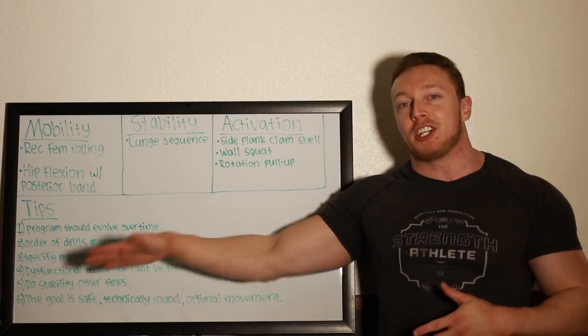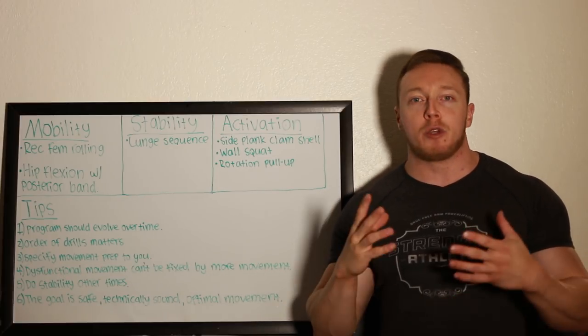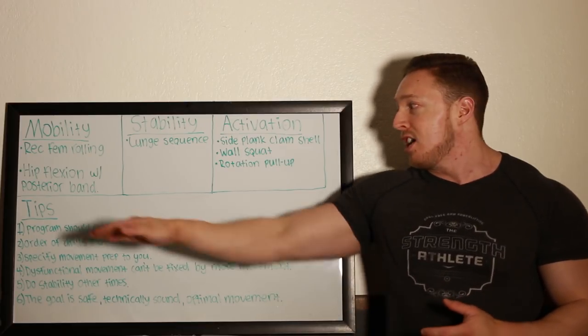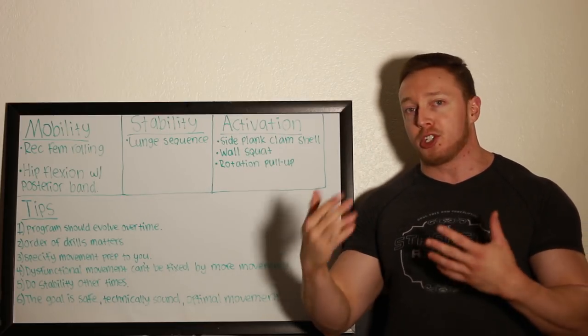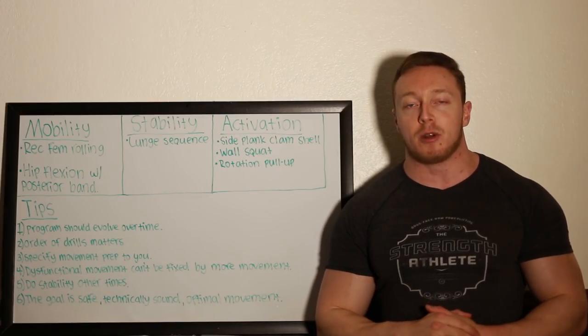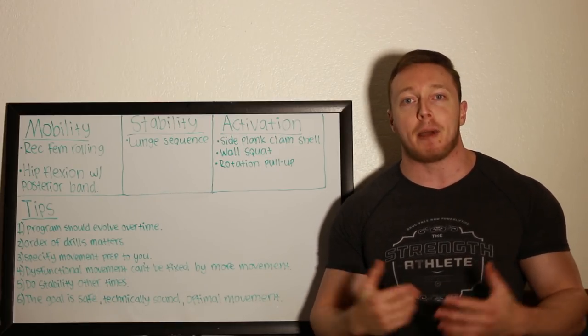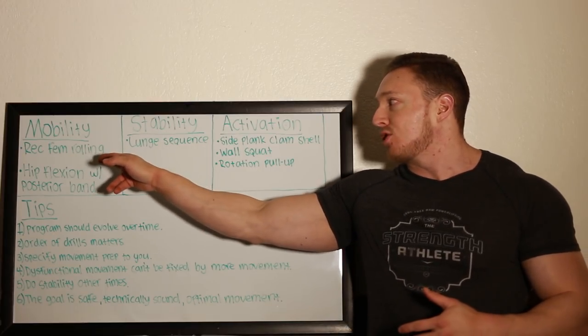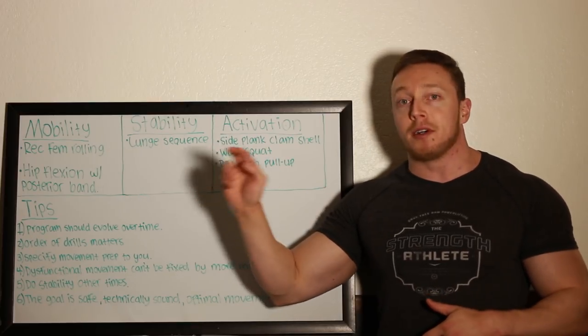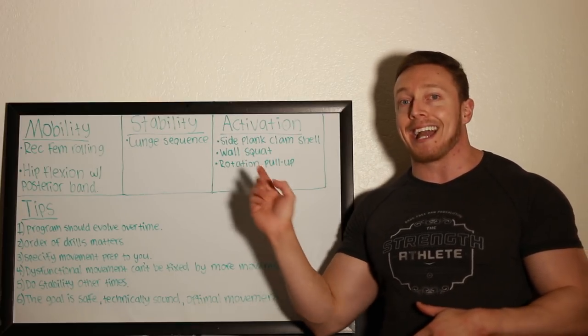So: movement preparation, lower body. I really want to explain certain things that would help you guys out with your own movement preparation templates. I wrote out what I did up here and I'll be showing you the videos of that as well, but also some tips that I think you need to know for designing the best movement prep for you. So let's just get right into it.